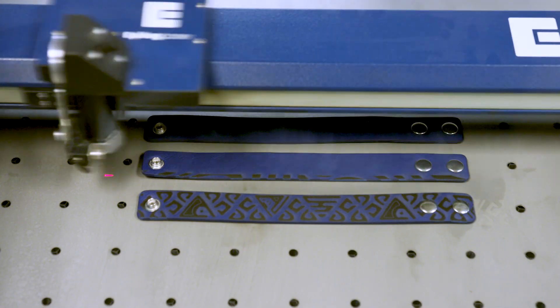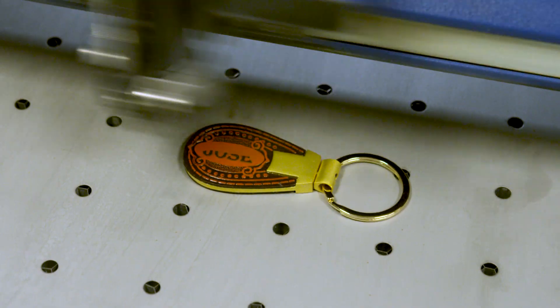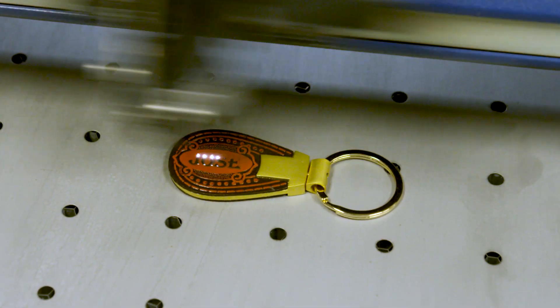A laser even works well with PVC-free synthetic leathers. Often a lower cost and lower maintenance material option, faux leather further expands your opportunities for customization and creation.